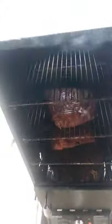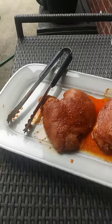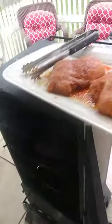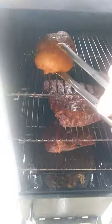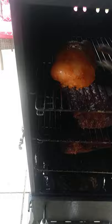Now we are going to take the chicken and put it into the smoker. We're going to put the chicken breasts on the top rack, because I didn't want any of the sweet rub getting from the ribs onto the chicken.